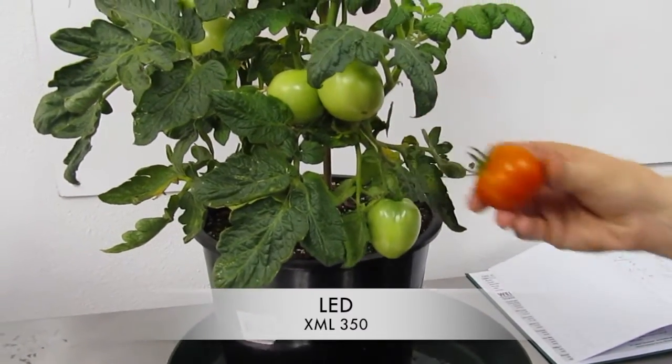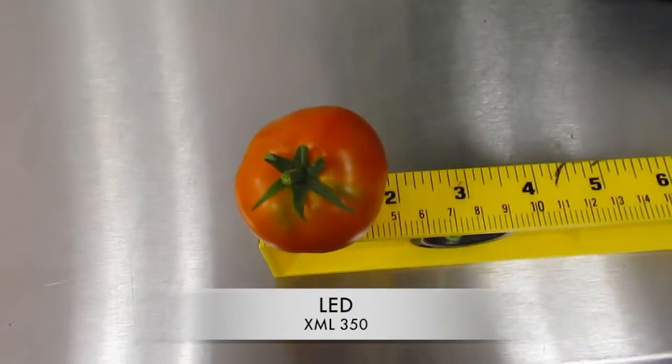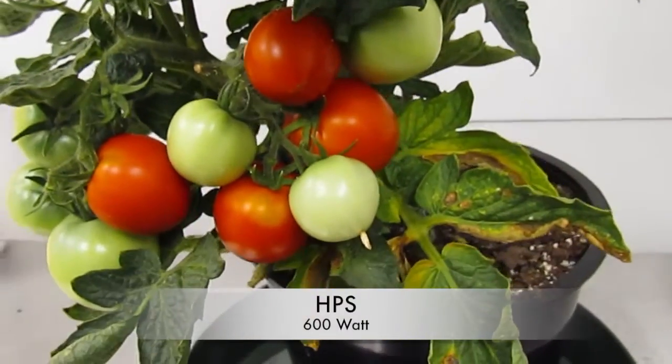Each tomato is plucked, weighed, and recorded in our data book. The exact same process was used for the HPS as well.